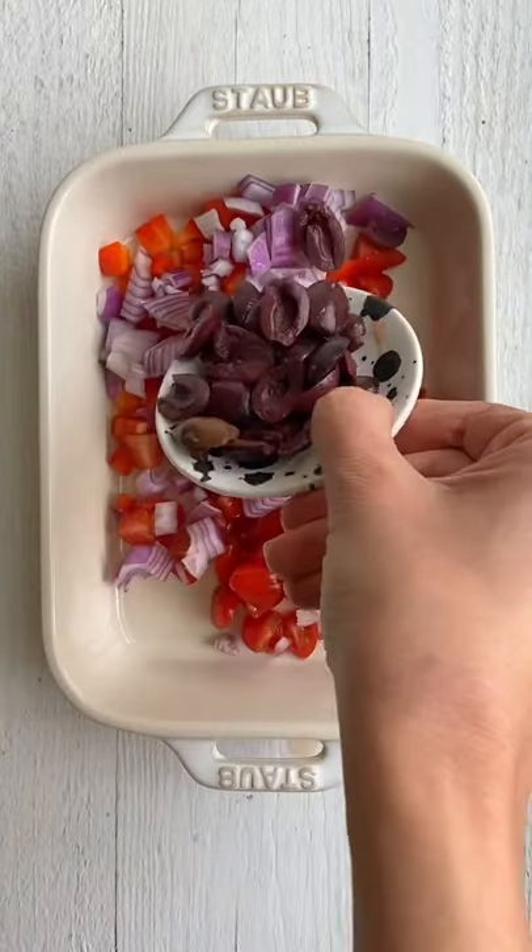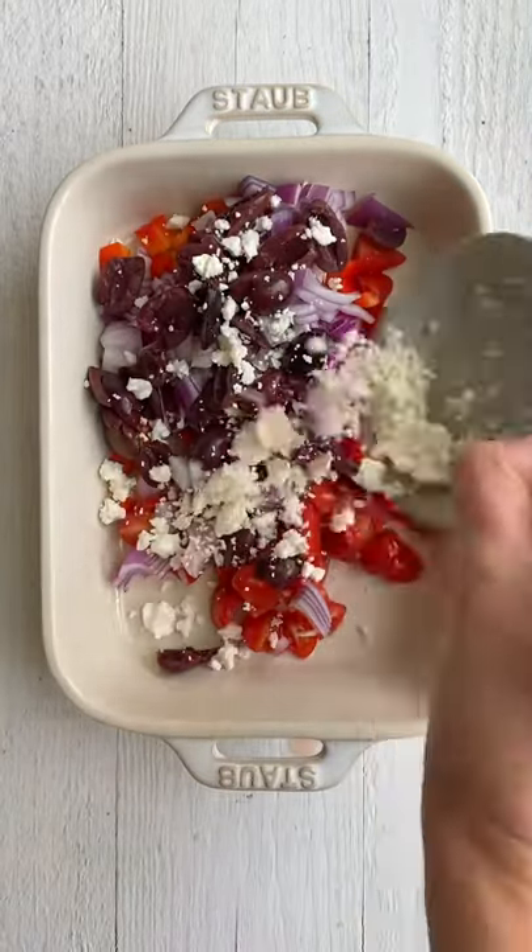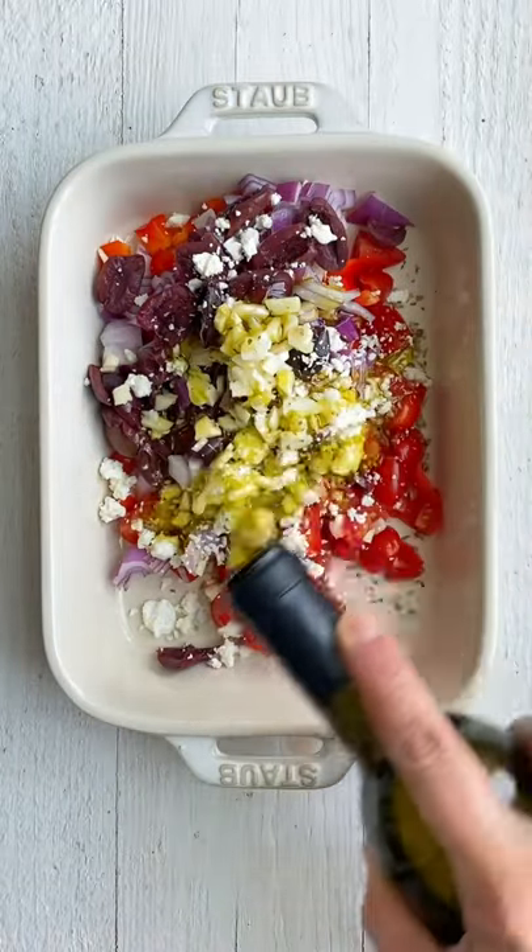If you're working from home, here's a great lunch idea. Throw tomatoes, peppers, onions, olives, feta cheese, garlic, salt, pepper, and olive oil in a dish.